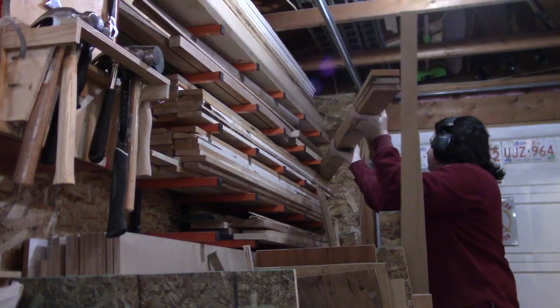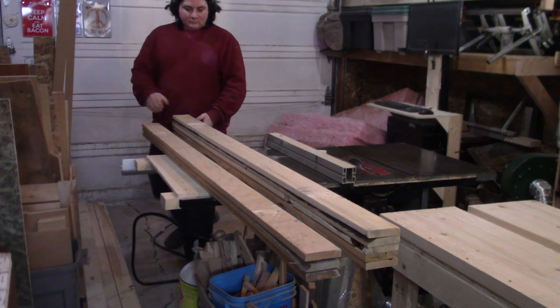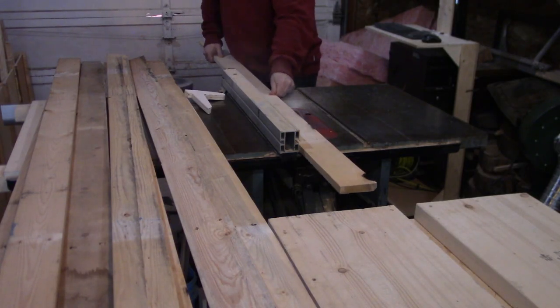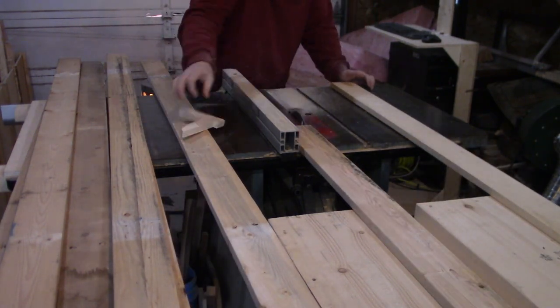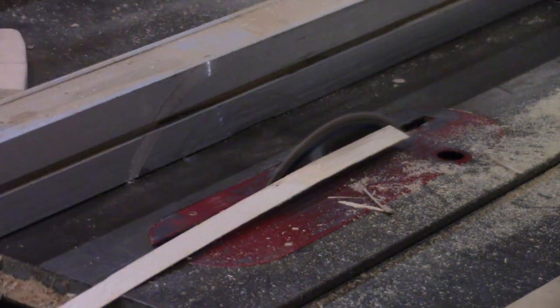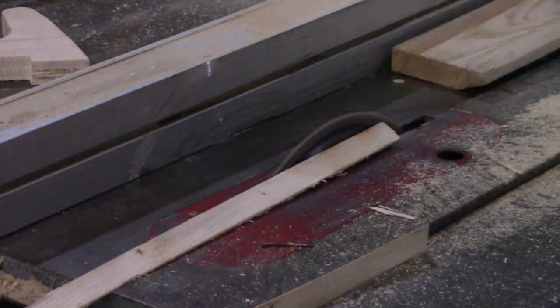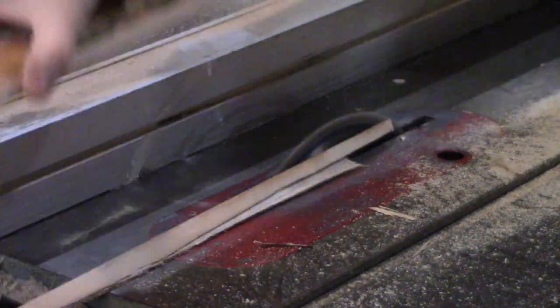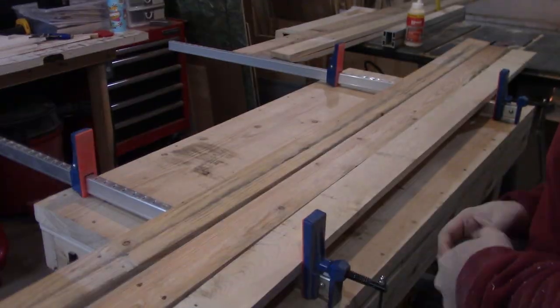To start this project off, I break into my stash of pallet wood. Since I don't have a jointer, I take them to the table saw and run each board through about three times a side, taking off a blade width or so with each pass. This effectively cancels out any potential deviation in the edge of the board, and even if it's not perfect, it's close enough for what I need. With the edges cleaned up, I threw the boards into some clamps for glue-up and wait overnight.